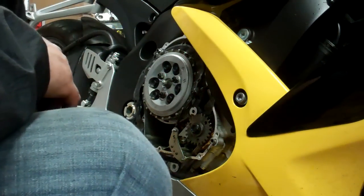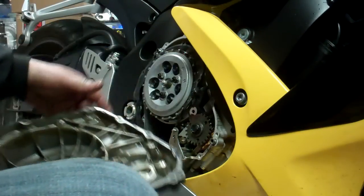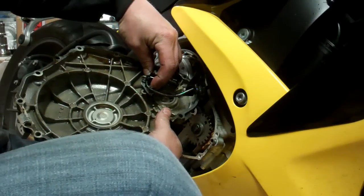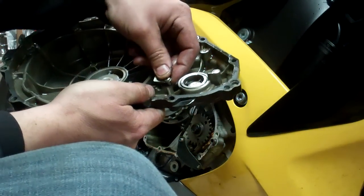Jack here, RCC Sport Bike. We're doing a clutch cover swap — this is part two of the video. I pulled the cover off. What you'll see is you'll have your position sensor bolted in, and then you'll have your clip that holds the wire in on the top bolt here.